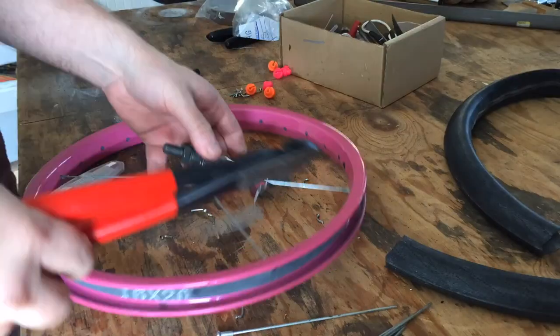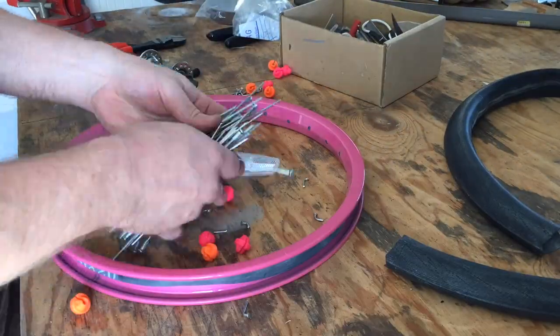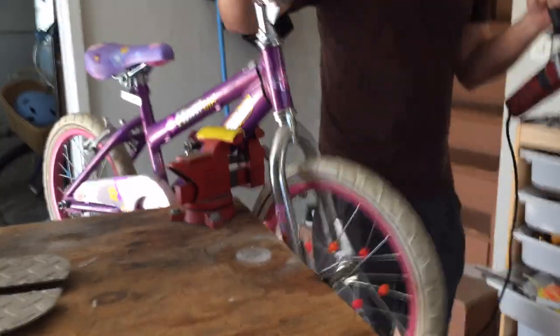I was really happy with all the little elements I was able to harvest from this bike, and I'm sure there are more. But if you have other ideas or projects that reuse bike parts, I'd love to hear about them — leave me a comment.